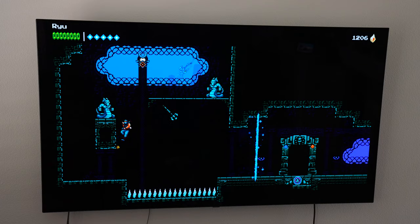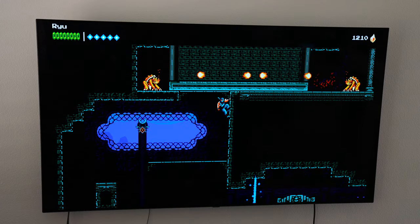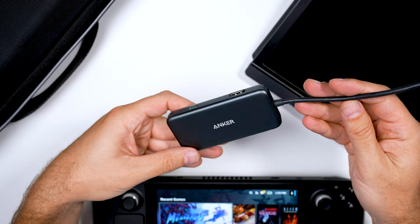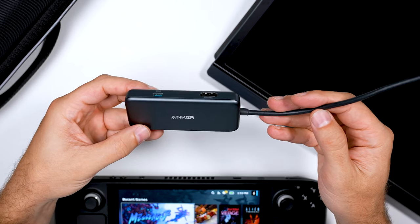If you're lucky enough to get your hands on a Steam Deck and want to do some old-school couch gaming just like me, you require a dock. Unfortunately, at the time of this video, the Steam Deck dock is on a delay due to the chip shortage, which is why I recommend you take a look at the Anker 4-in-1 USB-C Hub.